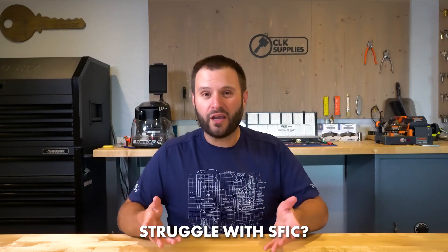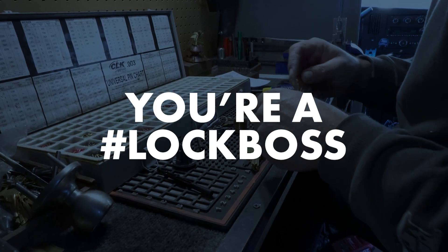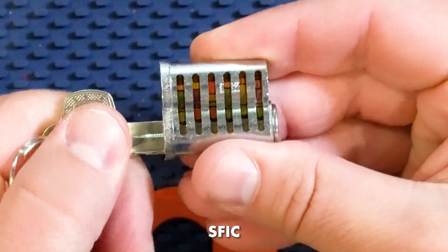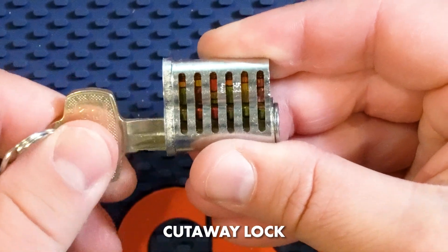Do you struggle understanding or working with SFIC cores, or maybe even picking them is a challenge? If you struggle or are curious about any of that, I got a new product just for you. Our friend Ryan over at Cutaways is at it again, and by popular comment and demand, we now have a SFIC — that's small form interchangeable core — six pin A keyway cutaway lock. Let's dive in and take a look.